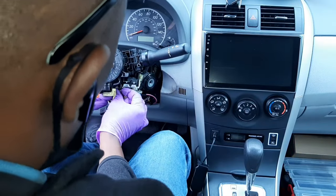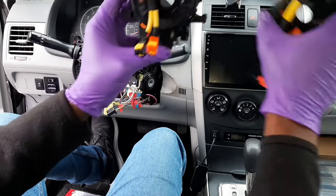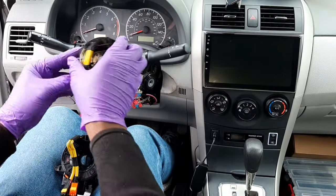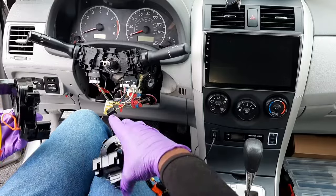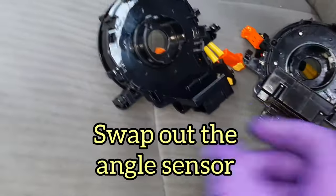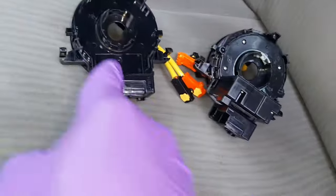Remove the wiring harnesses around the clock spring — there are three of them to disconnect. Comparing the old one and the new one, you can see a clear difference. One important thing to note: if your car has an angle sensor, you can see it at the back of the clock spring. You need to remove the angle sensor from the old one and put it into the new one. It's easy — just pull the tabs on the side to release the angle sensor, then put it in the new clock spring.